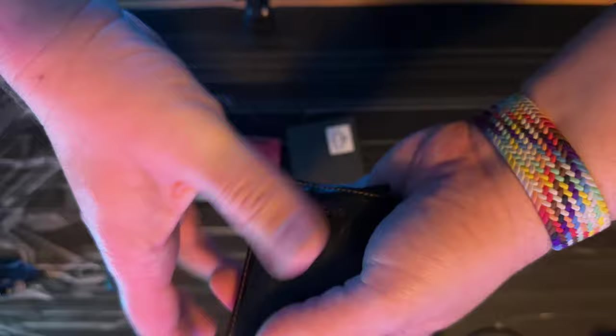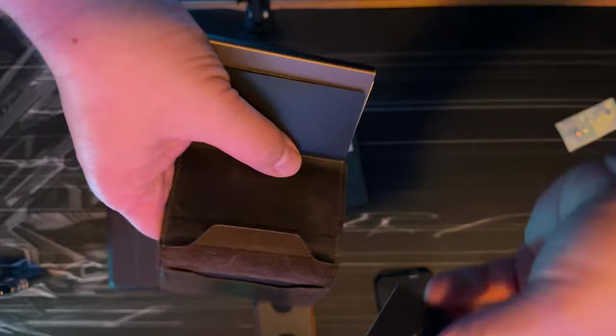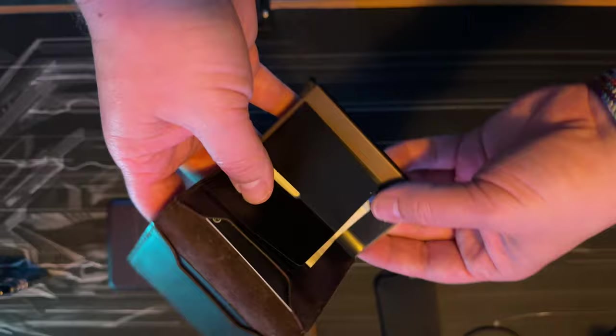Seven cards work in the Secrid. The extras can go in the outer slot. I used to put my personal ID and driver's license there since they're not RFID relevant. You can put some cash in the little fold, and the whole thing folds up into a neat little package.